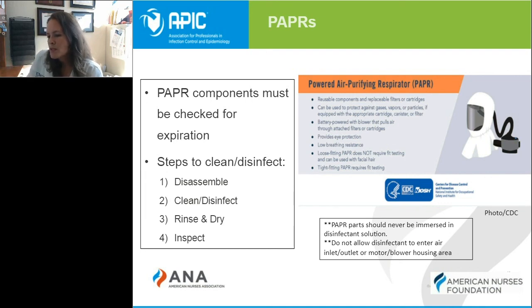PAPRs must also be stored in a place where they won't be damaged, lost, or broken so we can continue to use them safely. Importantly, PAPR parts must never be immersed in disinfection solution or any other liquid, and liquid must never reach the air inlets, outlets, or the motor blower housing areas so that they continue working properly.